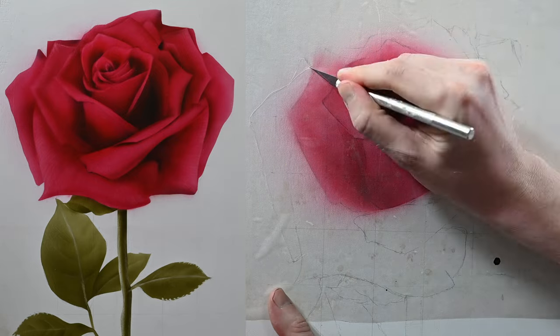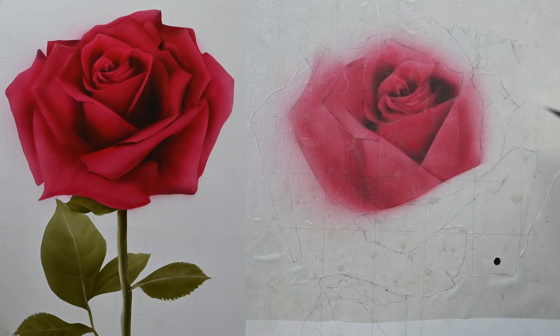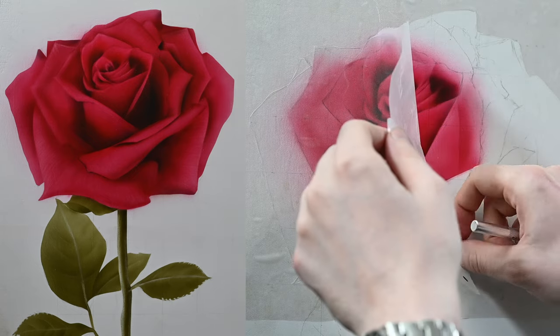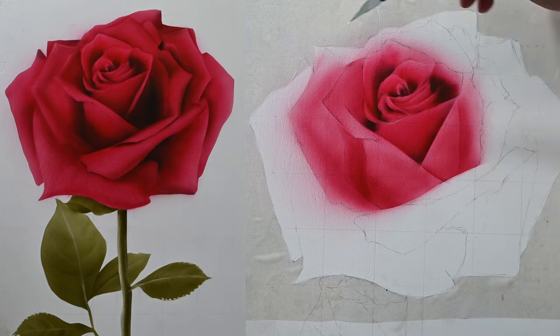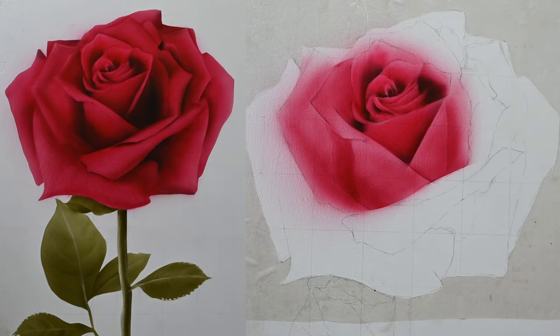Take a new sharp X-Acto blade and lightly cut out all along the outer contours. The nice thing about frisket is that since it's transparent, I can see my line drawings right underneath. Just try not to press too hard on the X-Acto blade because you don't want to dig too deep into the canvas. Frisket is very thin and made to be cut into, so just don't use too much pressure.